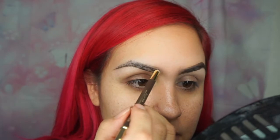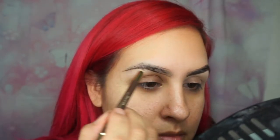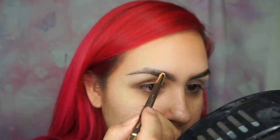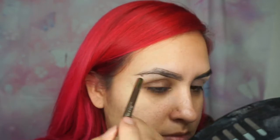I go in really, really slowly and just follow your natural brow. I don't like to start all the way from where my brow begins — I kind of go about one-third in from the brow start, and then begin creating the shape on top of the brow.